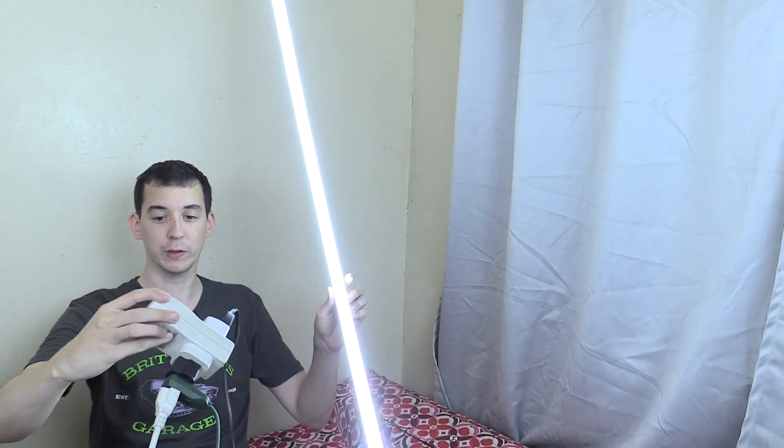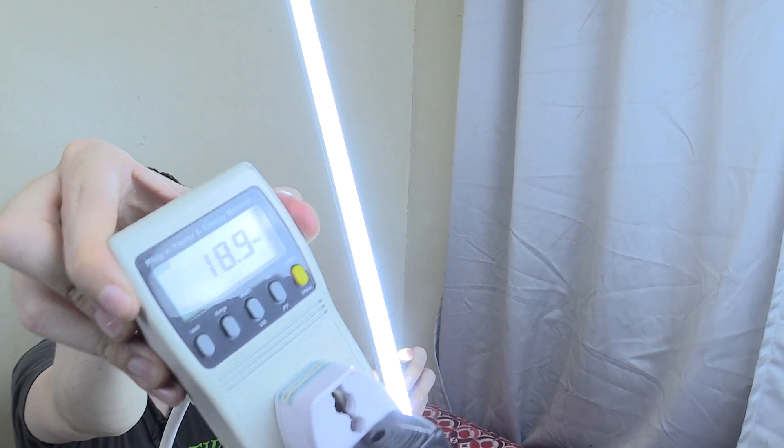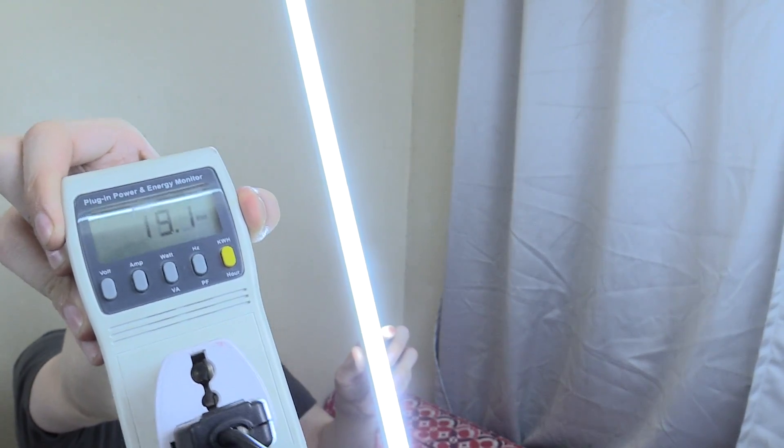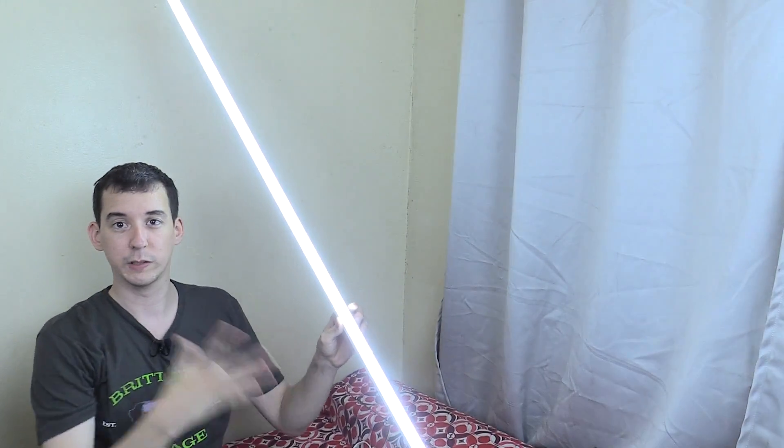The first question I'm going to ask is: how much power does it consume? And actually, it comes pretty close — I see it hovering most of the time around 18 or 19 watts. Hopefully you can see that on camera. It's reading somewhere around 18 or 19 watts, so close enough to the 20 watts to say that's okay — that's a 20-watt LED tube.